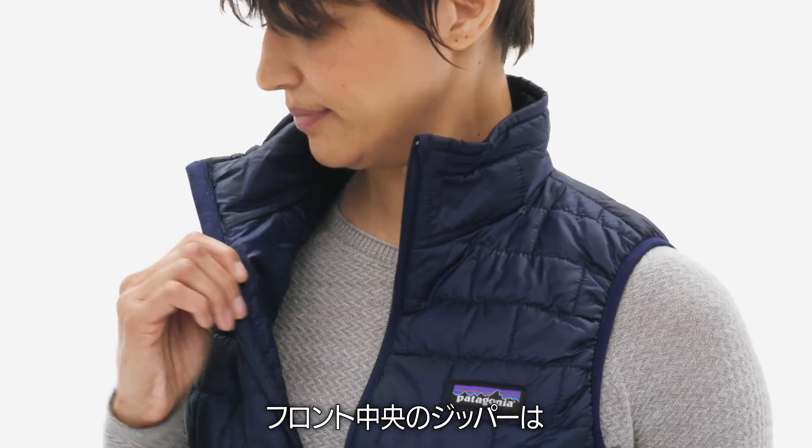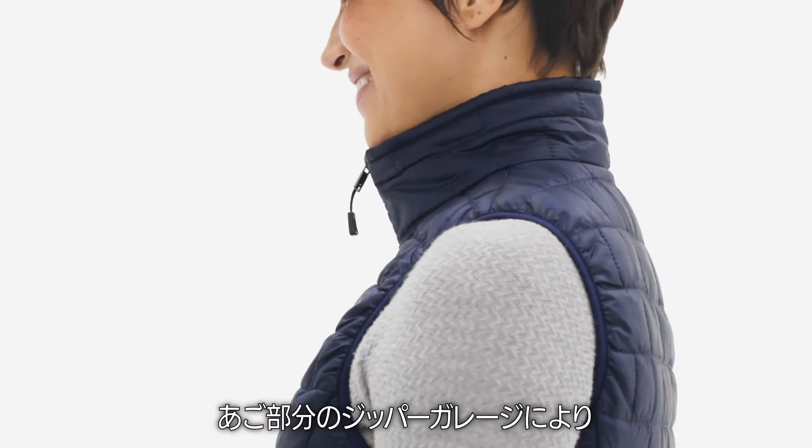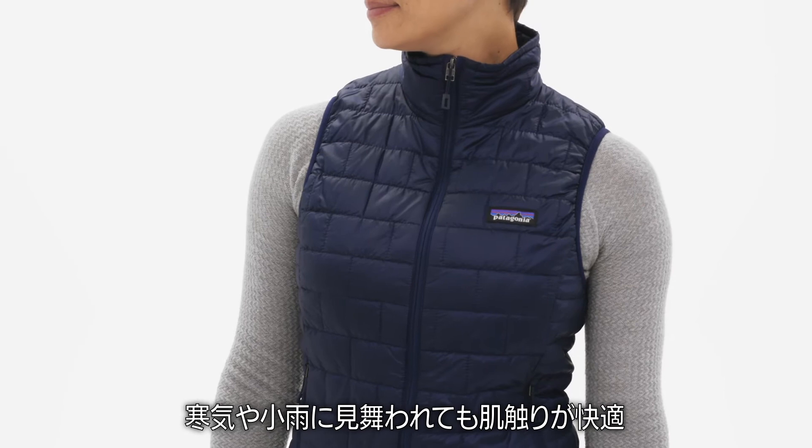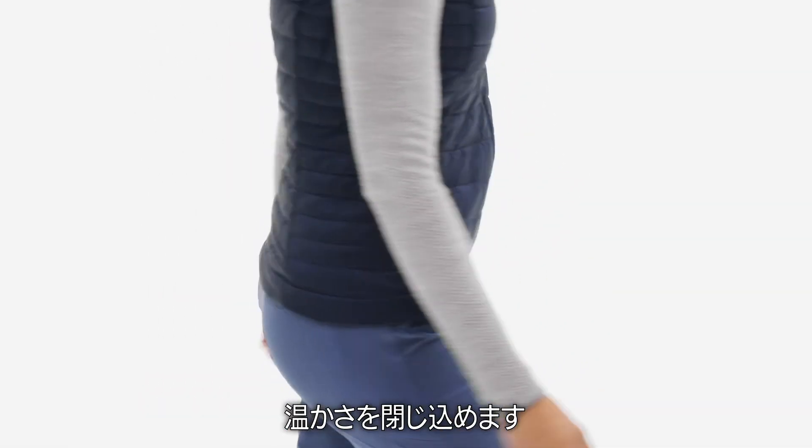The center-front zipper has a moisture-wicking interior storm flap and a zipper garage at the chin for next-to-skin comfort when things get cold or drizzly. The drawcord adjustable drop-tail hem seals in warmth.